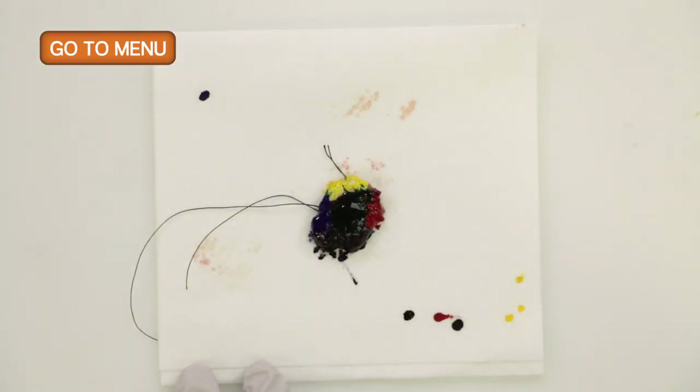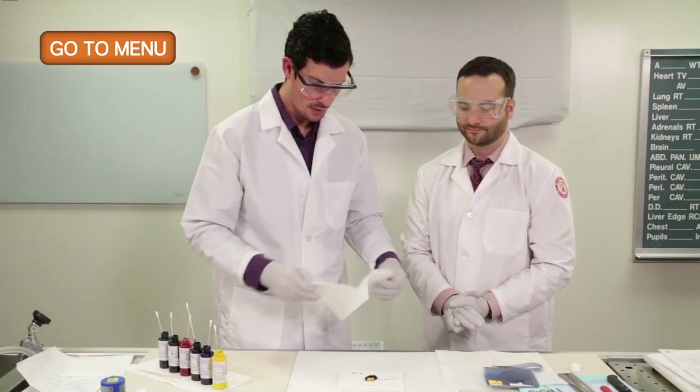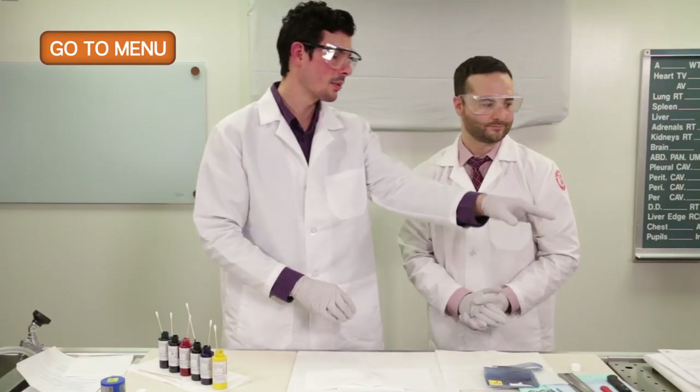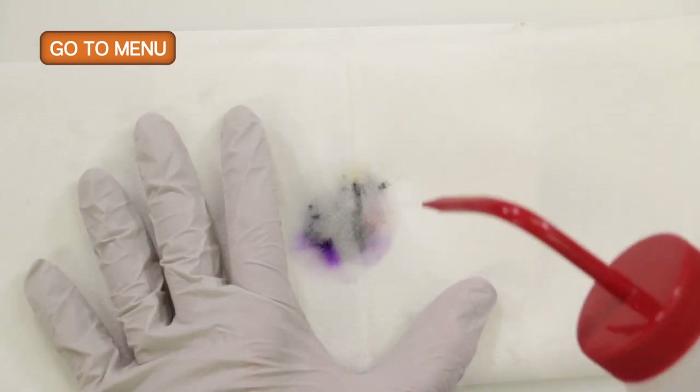After we've placed our ink, we'll take a clean napkin and get off some of the excess ink. We will spritz the specimen with acetone, which helps the ink fix onto the fat.